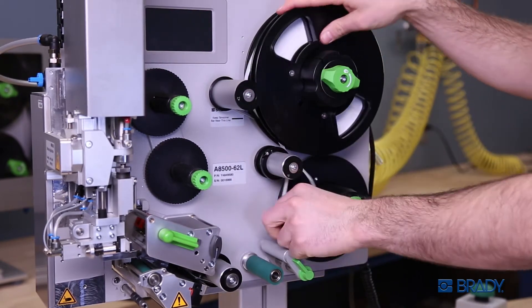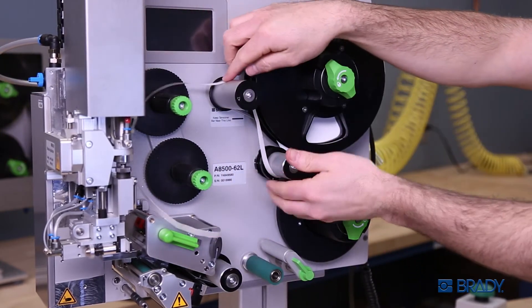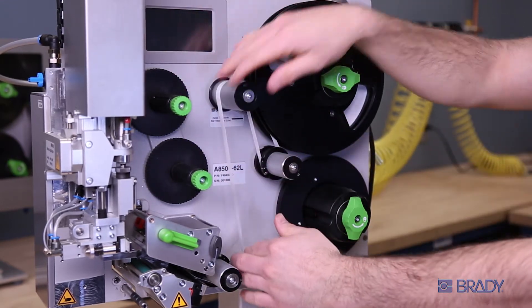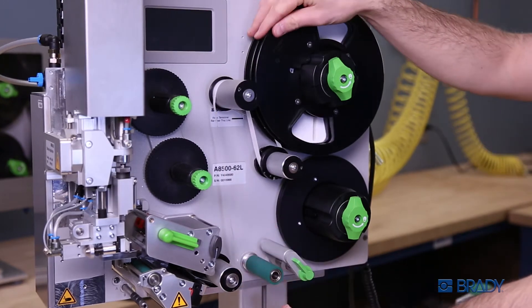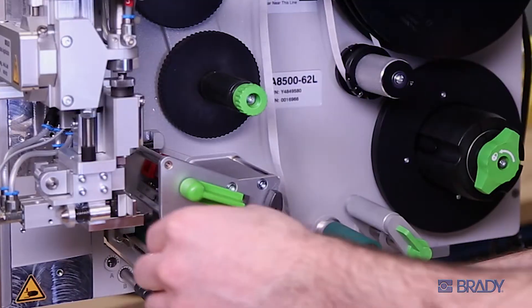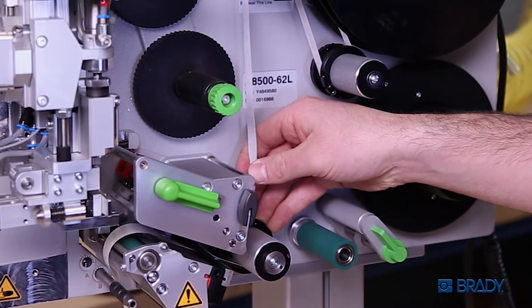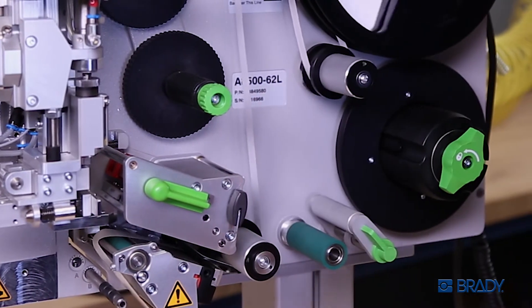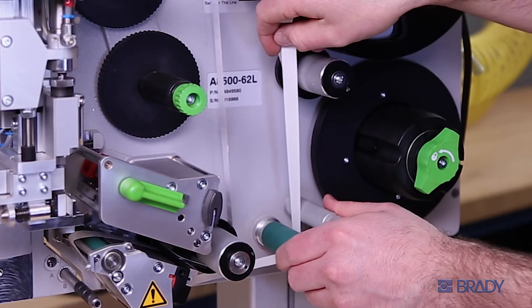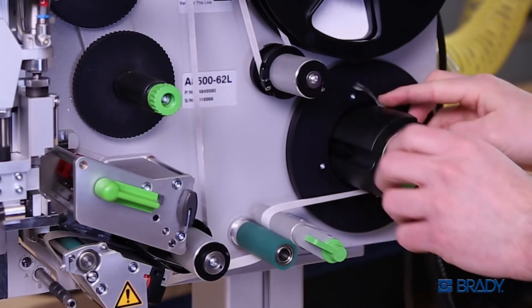Guide the material through the path inside the A8500. Feel free to loosen more liner throughout the process for more slack. Direct it through the printhead and above the blow tube. Maneuver it under and up the backside of the final roll bar, then lock the clamp.